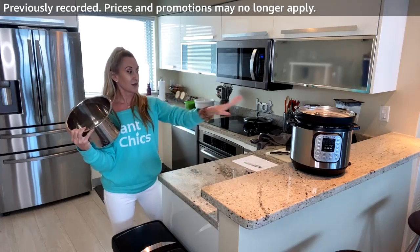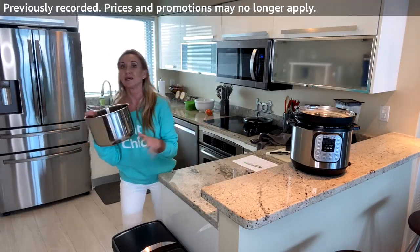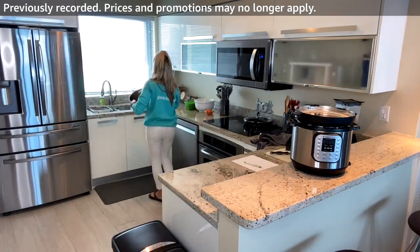From here I'm going to add the drained chickpeas to the inner pot of the Instapot. I love the Instapot — it makes so many things.